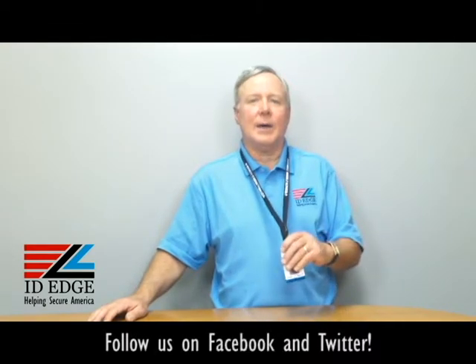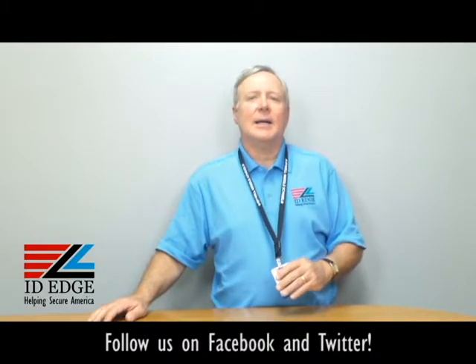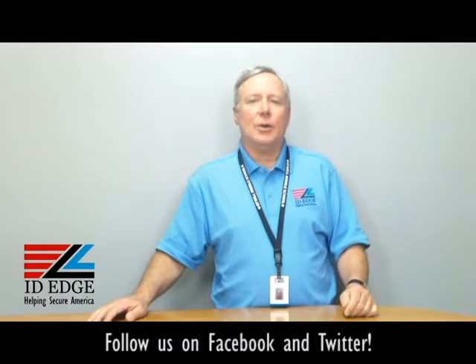Hi, this is the Ask Steve Show, and I'm Steve. Today we're going to talk about the lanyard I'm wearing right now. And before we get started on that, at the end of the show, as always, we're going to have the bad photo ID of the day, so stay tuned for that.